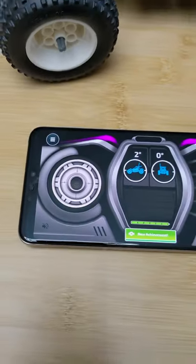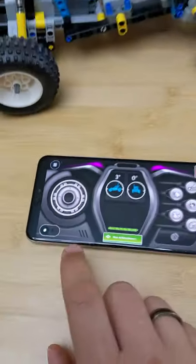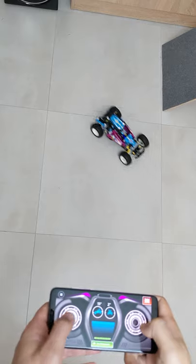Do you remember the horrible joystick for the offroad buggy that was barely usable? Now check out the new version! Here's a new toggle switch — you tap it and boom! Separate controls for throttle and steering, finally!